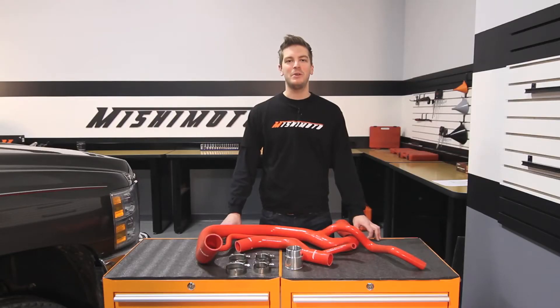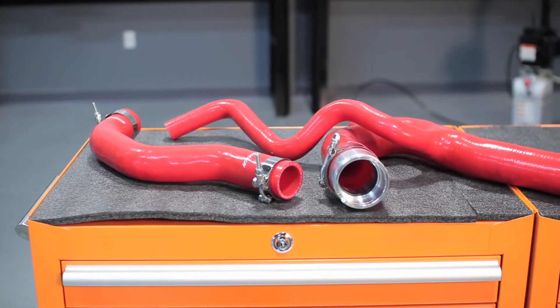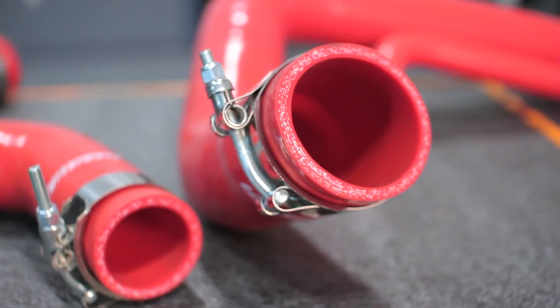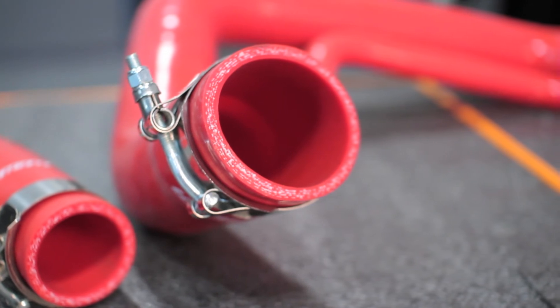This was a problem the engineers at Mishimoto were happy to solve. They designed these coolant hoses to be 100% silicone, which is proven to be significantly more resistant to heat than rubber. These hoses have six layers of protection over the stock hoses, making them six times stronger.